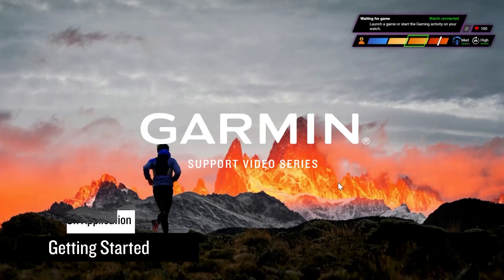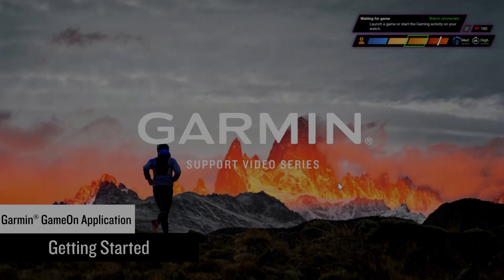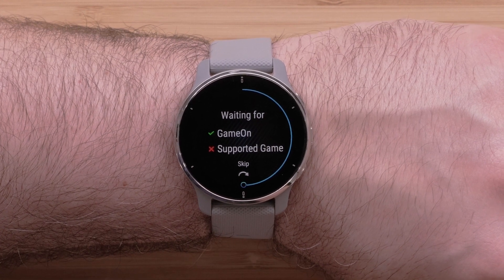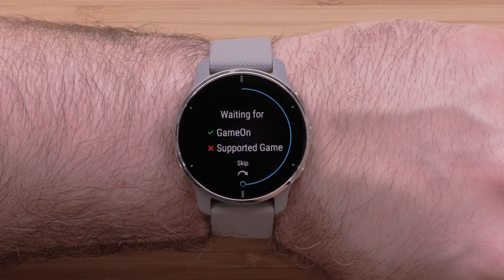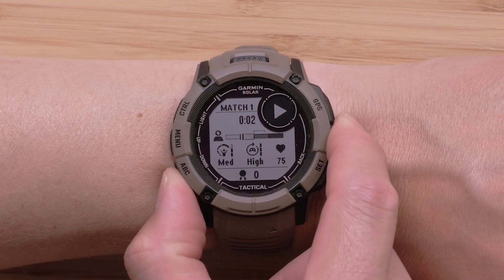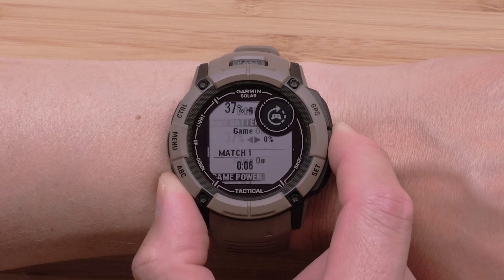Today, we're going to show you how to use the Garmin Game On application in conjunction with the gaming activity on your Garmin smartwatch. The new gaming activity is only available on select Garmin watches. To confirm if your watch is compatible, see the FAQ link. The FAQ also includes the steps we will follow in this video and additional links needed to set up the Game On application.